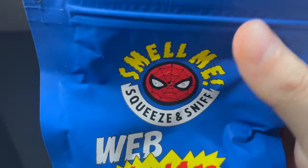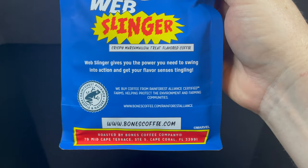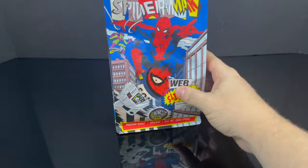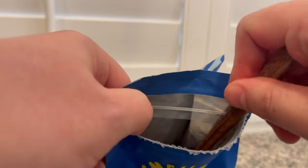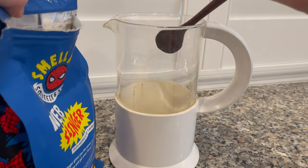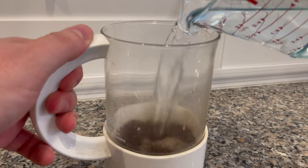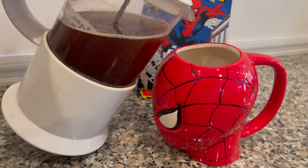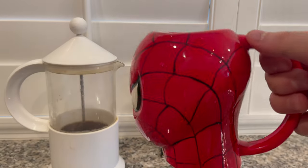You can find out more at bonescoffee.com. Doing the smell test — squeeze and sniff — yeah, it definitely smells like marshmallow treats. I was thinking how does that coincide with Spider-Man, but pull it apart: marshmallows, gooey sticky webs — I think that's what they're going for. They have a resealable pouch on the bag, just pull it open and you can clearly see the coffee inside. I threw a bunch into my French press, let it sit for a good 10-15 minutes.